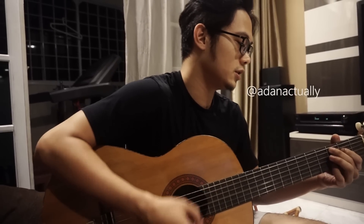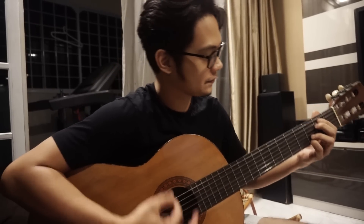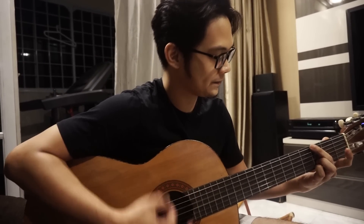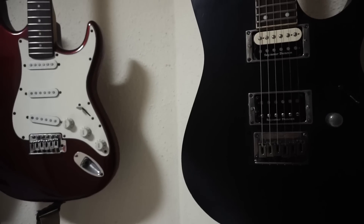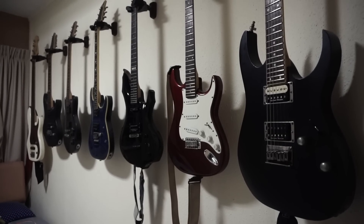The coolest thing about the house, aside from the sofa where we always lepak, is the guitars. My brother sings well and plays guitar superbly — awesome gila. I'll show you some of the guitars in the house. Can you see at the back here? So many!